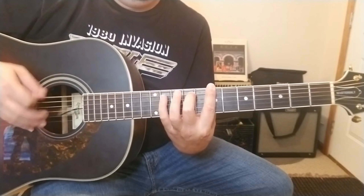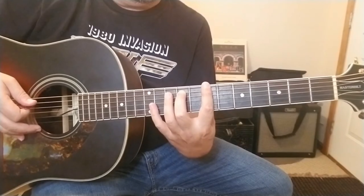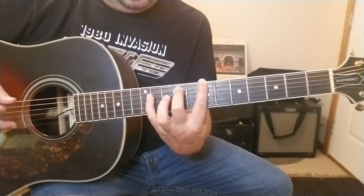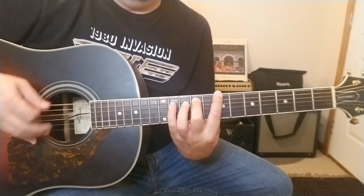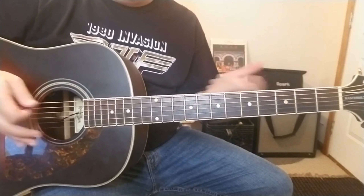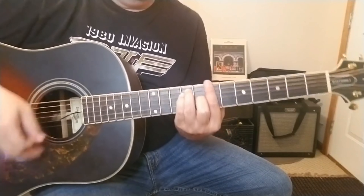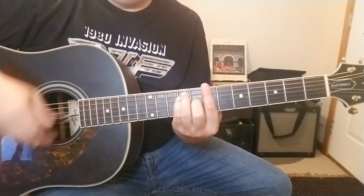So it just kind of starts off like this. And that's going to repeat. I think the key thing to this tune is that bit of percussive feel you're giving it — you kind of hear the string getting muted and hit at the same time. That's the verse that's going to repeat over and over again. Then when you get to the chorus, those same three chords, but you're playing them just a little bit faster.